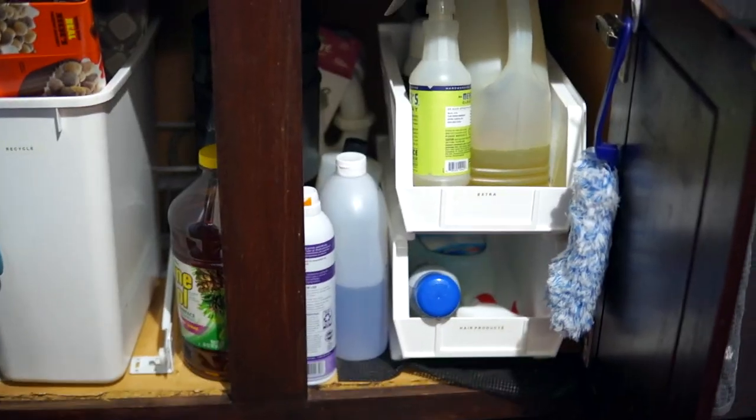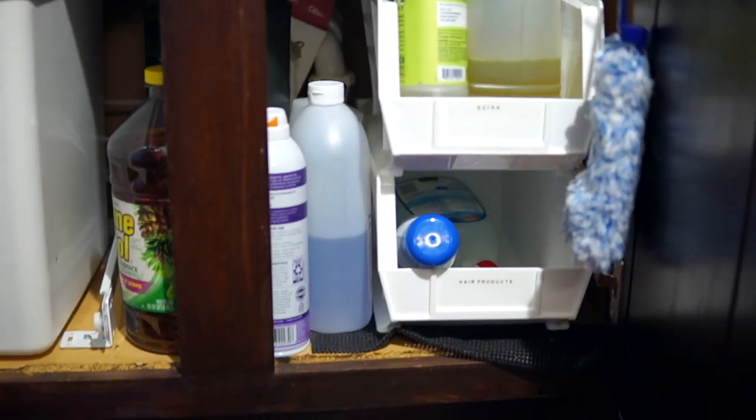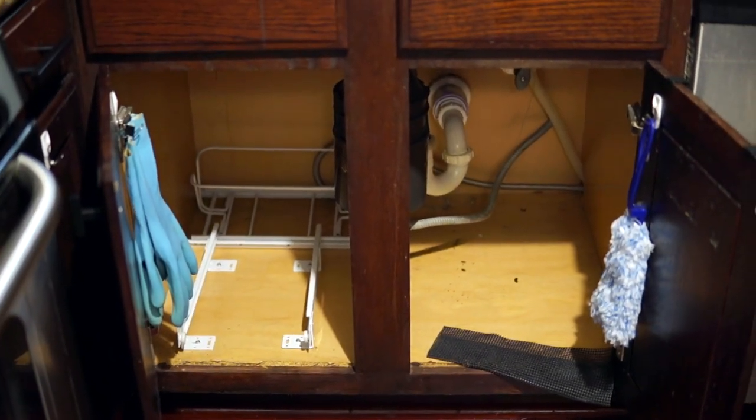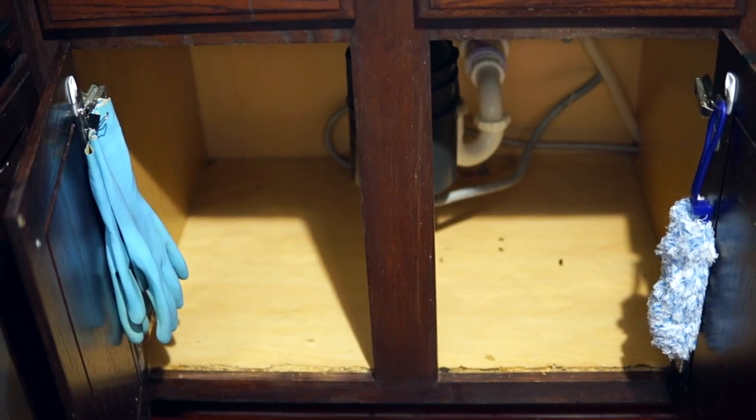I haven't seen a lot of this stuff under there in a while. So I removed everything, and I was very surprised to see how much of my recycled items remained in that area — they were supposed to go out, but they stayed in. So I took everything out and was able to see my cabinet in its entirety. It's important to take everything out of the space, especially if your goal is to add organizing products, because this allows you to see how much space you have.